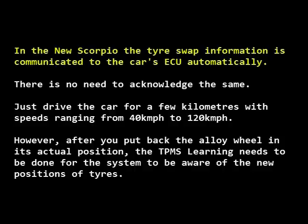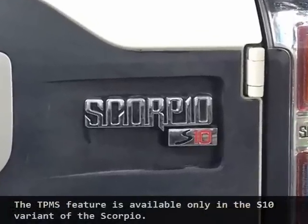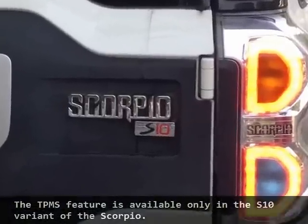In the new Scorpio, the tire swap information is communicated to the car's system automatically — there is no need to acknowledge the same. Just drive the car for a few kilometers with speeds ranging from 40 km/h to 120 km/h. However, after you put back the alloy wheel in its actual position, the TPMS learning needs to be done for the system to be aware of the new positions of tires. The TPMS feature is available only in the S10 variant of the Scorpio.